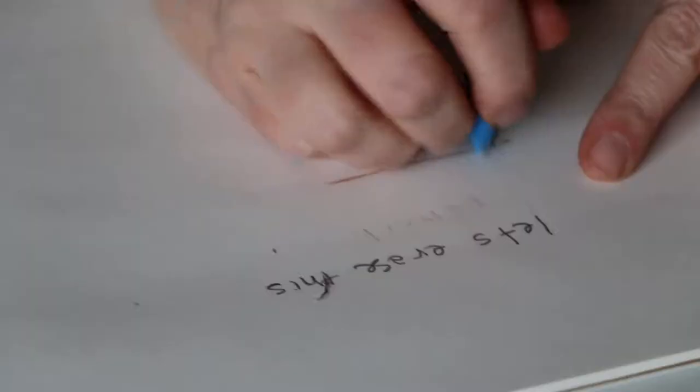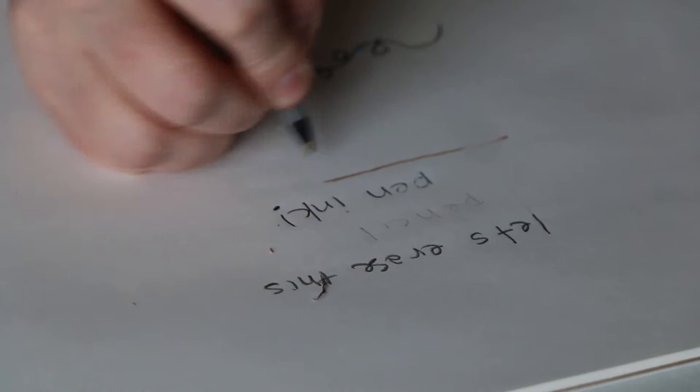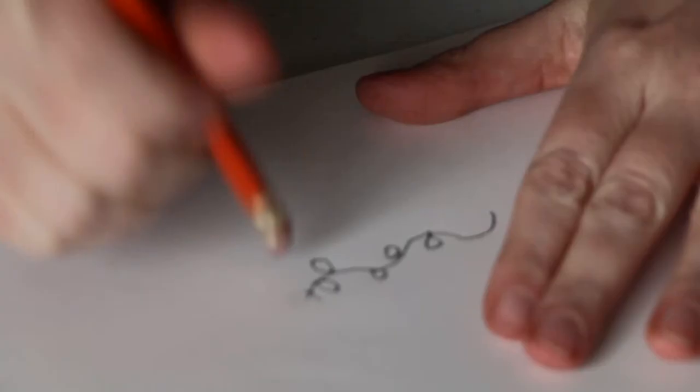So here is the verdict: the pencil topper eraser and the pink pearl eraser do as expected — they erase pencil and colored pencil pretty well, but can't erase crayon or pen. The disadvantage of the pink pearl is it can get that weird plasticky chemical change where it leaves a strange mark. But if you use either of those, you're in good shape. We'll go to Kelly because her review is quite a bit more thorough.